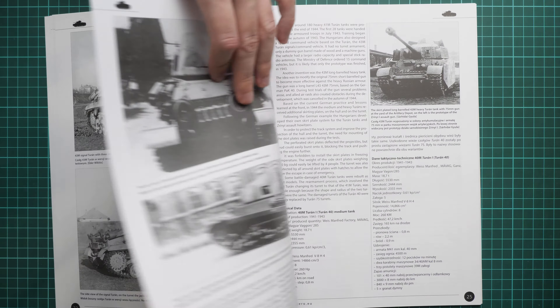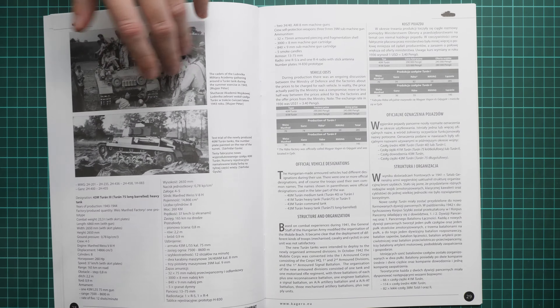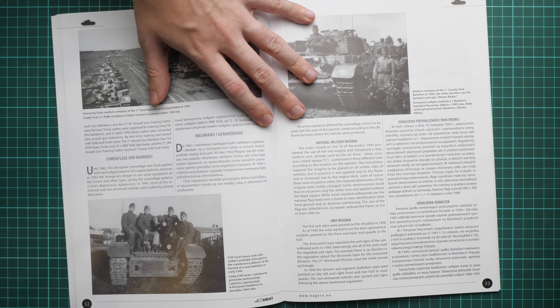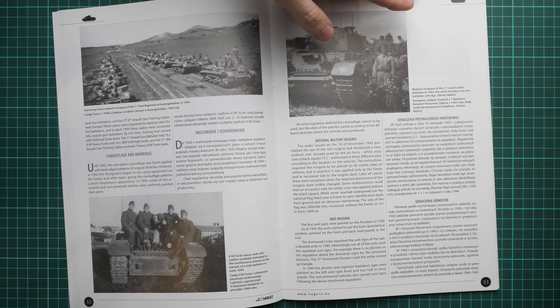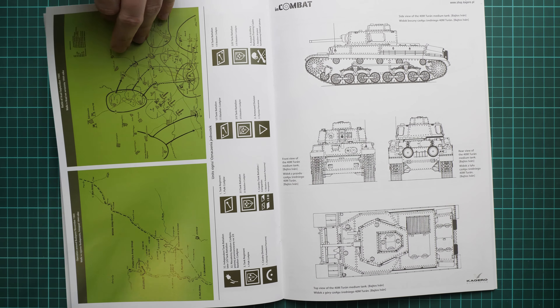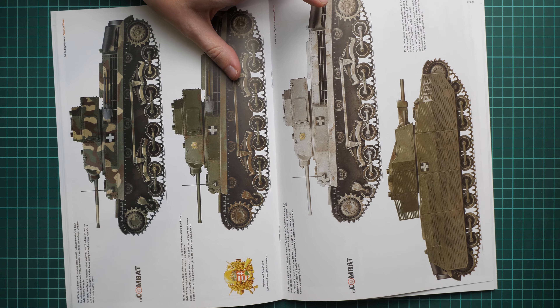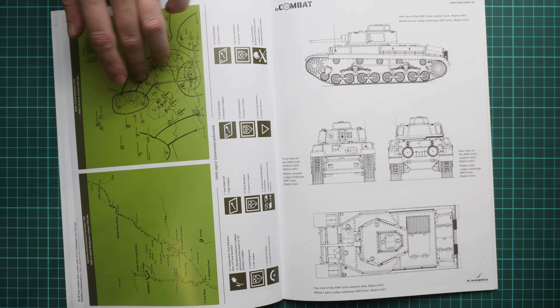You can use some of these shots for weathering ideas on your kit. The Turan is not that widely spread in terms of photo material, so that's why this book is even more valuable — you get a lot of interesting shots. There are also various maps printed in color, and of course a profile section which might be handy for those who are undecided about which markings to use on their model.